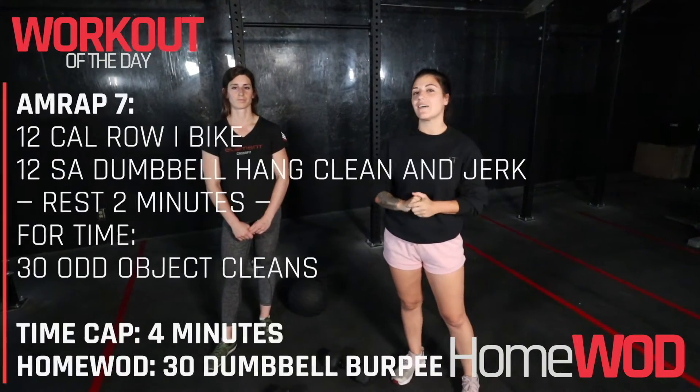Hello everyone! Coach Victoria here. Your workout today starts with a seven-minute air wrap.